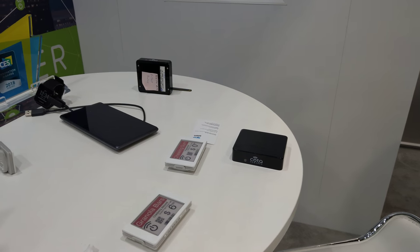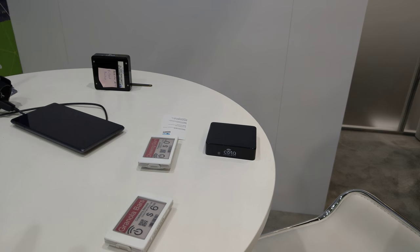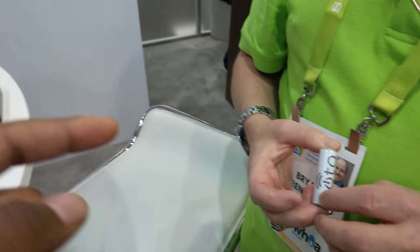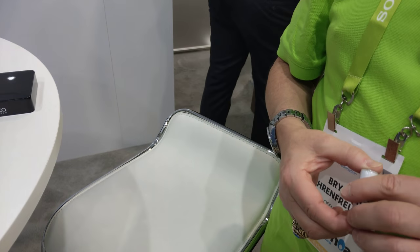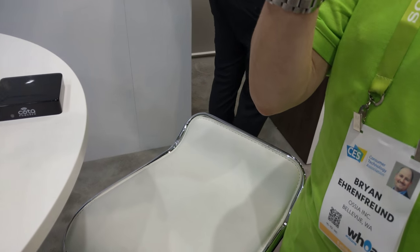Now how about if it's already working — it's already in, say, a product powering something and I want to use that — I want to charge it as it's working. It'll just keep on working as it's charging? Right.